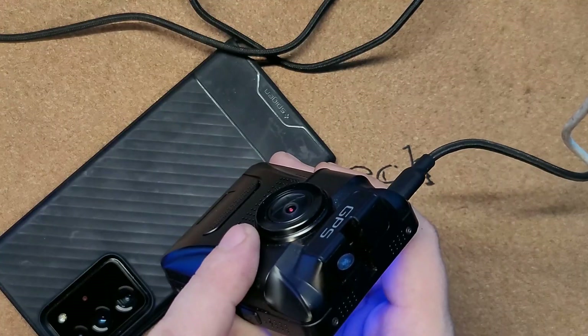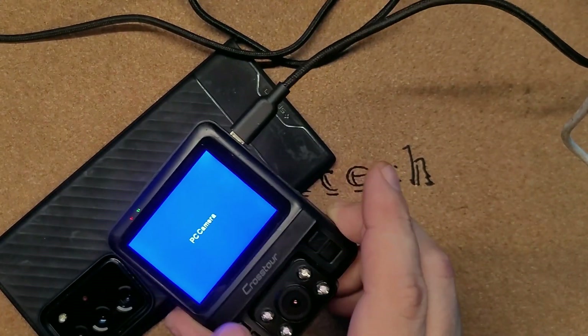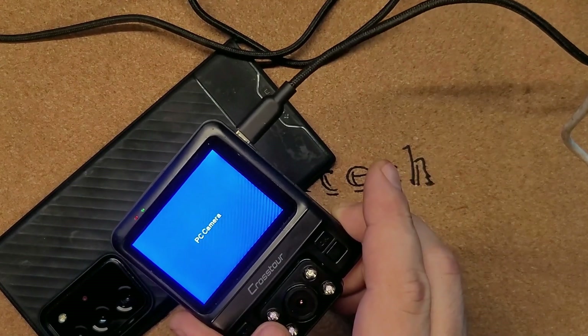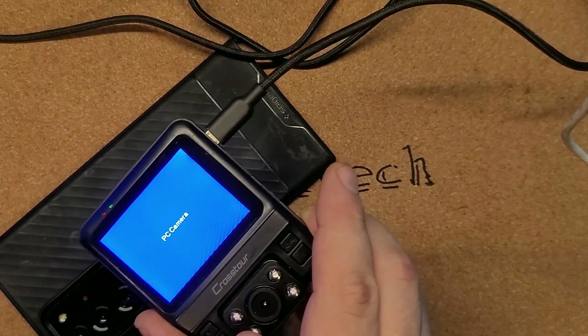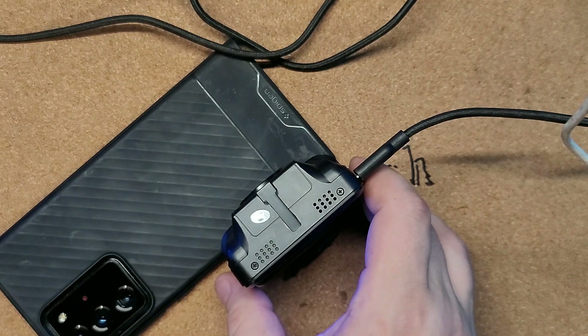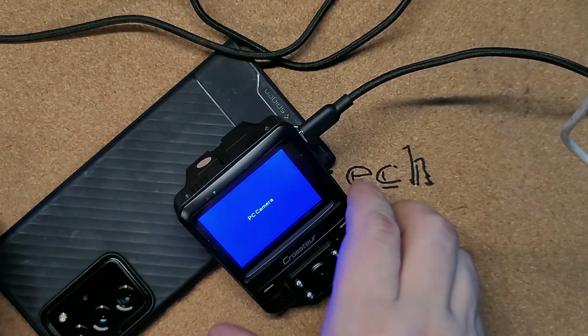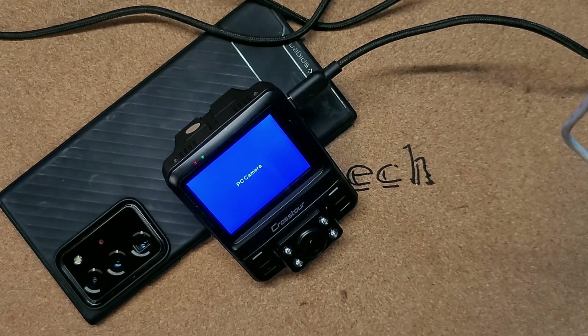The front main camera is 1080p and the inner camera is 720p. This one has full night vision with IR blasters and all that, so it records really well at night. This one has two cameras but the night vision isn't quite as good as the smaller one.